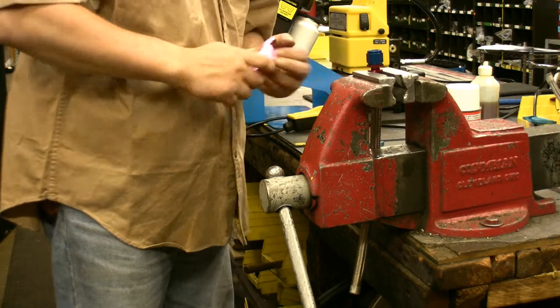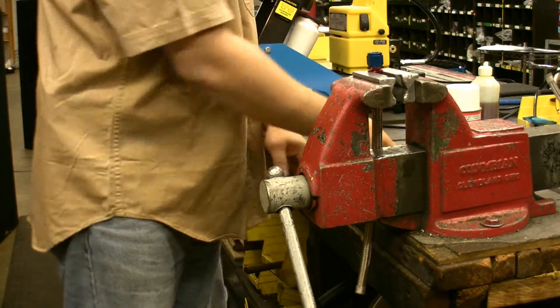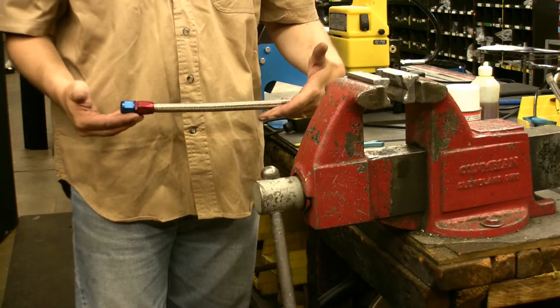Screw the fitting into the hose until there is a thumbnail's thickness between the socket and the body of the fitting. If you are installing a female, it should spin freely allowing easy hose installation.